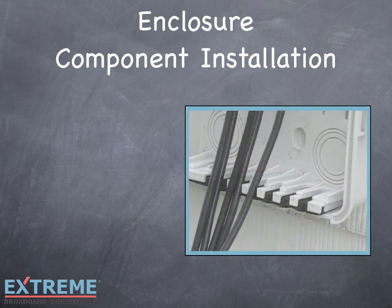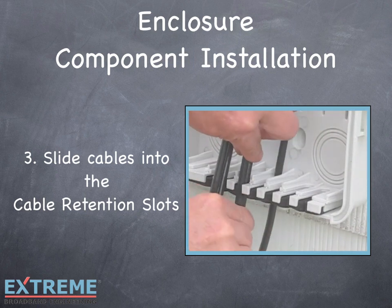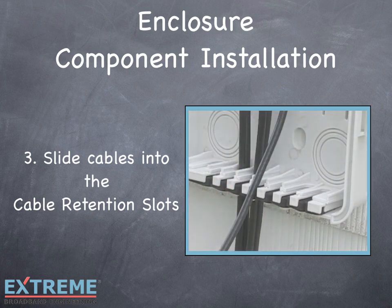Step 3: Now that your components are connected and mounted inside the enclosure, simply slide the cables into the cable retention slots. Each slot is capable of securing three traditional coaxial cables. The cable retention slots make it easy for service calls by allowing the complete assembly to be easily removed from the enclosure before disconnecting cables.